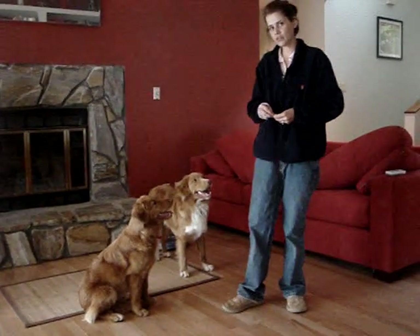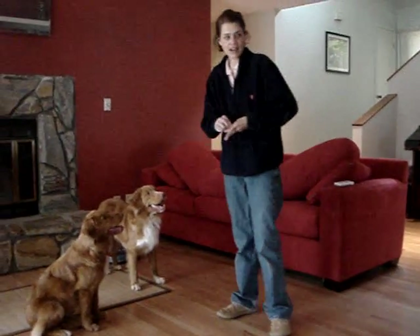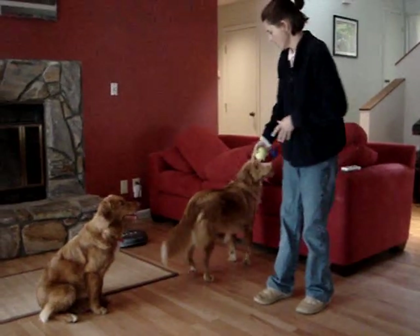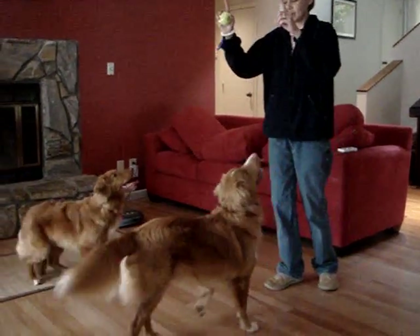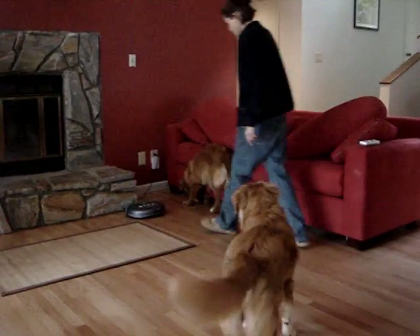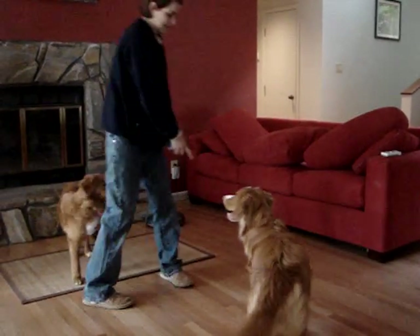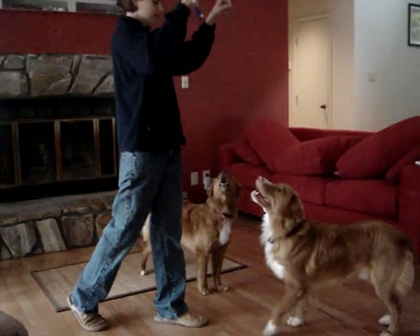Also, another way I teach it — with the ball, I teach a distance back. Kai, right here. And I cue 'back' — good boy — and I throw the ball. Good job.